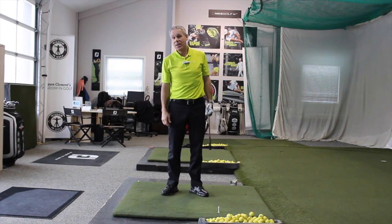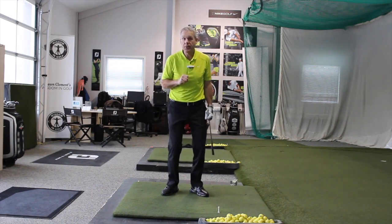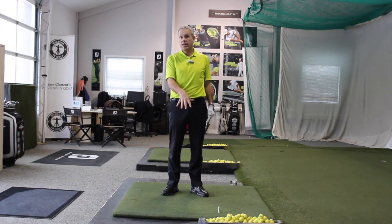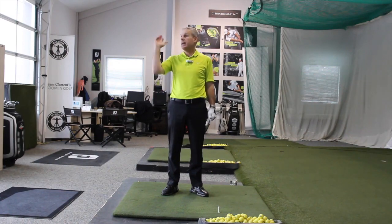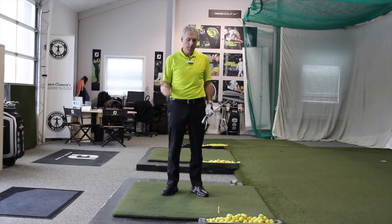Hey everyone, Sean Clement here — Wisdom and Golf — at our location at the Richmond Hill Golf Learning Center. For today's Q&A, instead of doing it in my home office I thought I'd do it right here, because the question had to do with why you can't get more than 180 to 200 yards on your driver. You're getting out-driven by your buddies, you need more distance, you want to enjoy the game more.